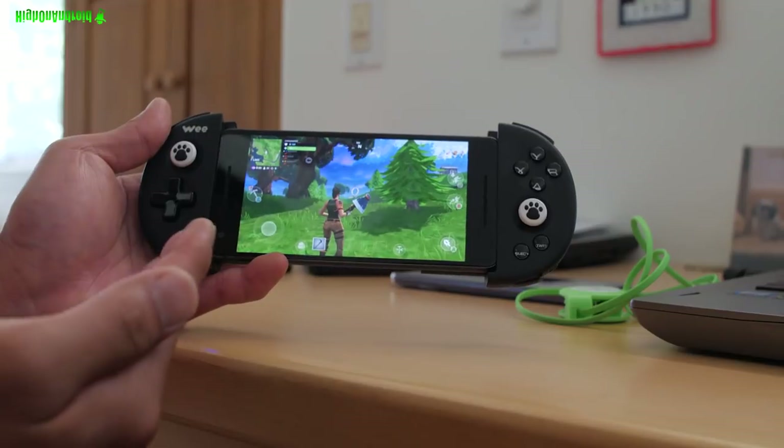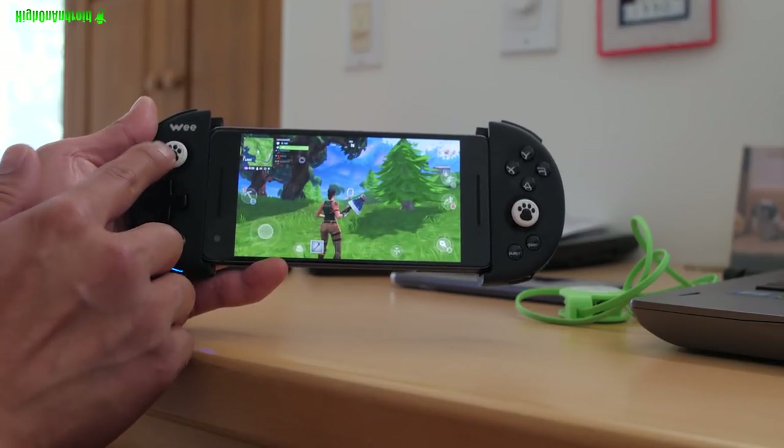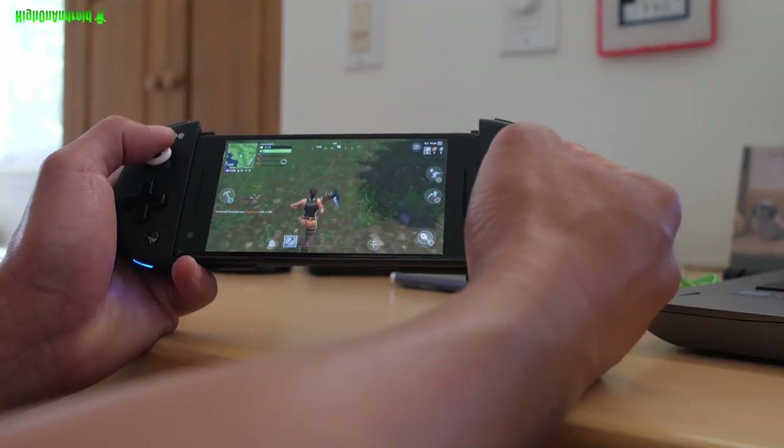They do sell this on Amazon and they have different copies and clones. Do not buy anything that does not have these paws — these are actually Japanese joysticks and they work really well, as you can see here.